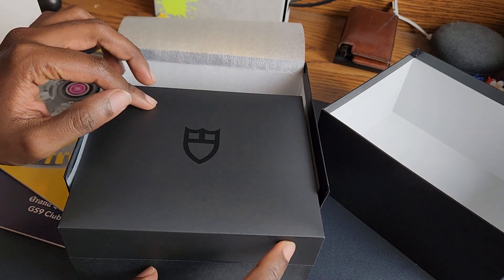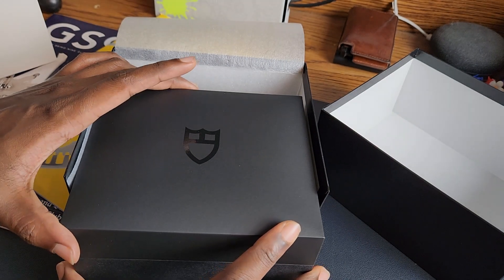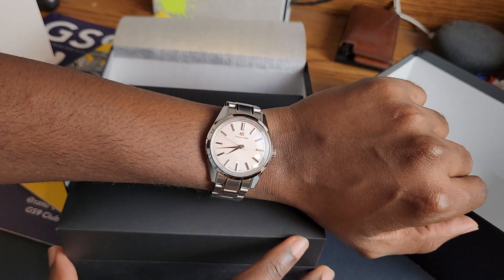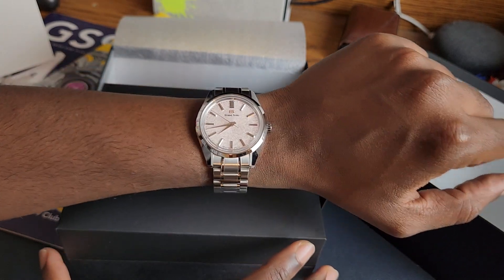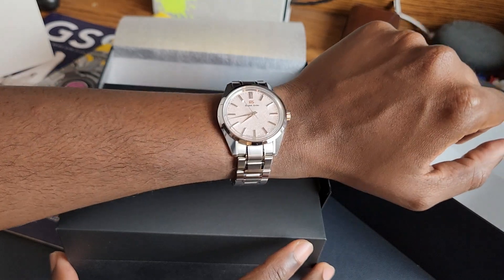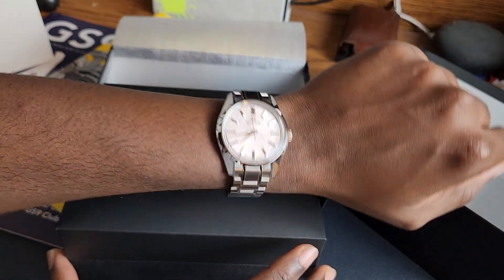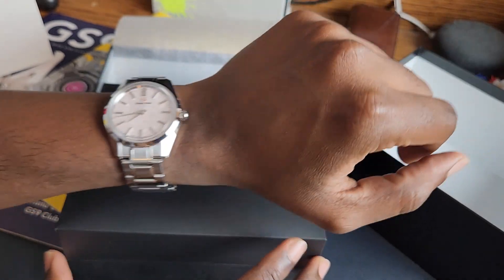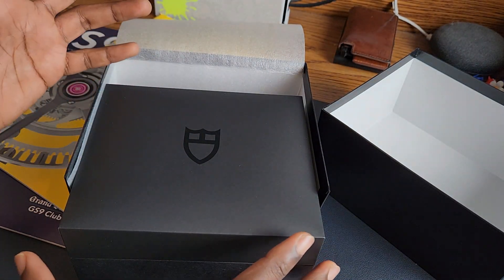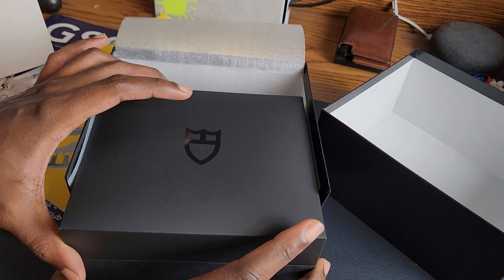Before we get into unboxing it and possibly resizing it — I'm going to try that on camera — my wrist check is my Grand Seiko SBGW289. This is the Sakura 37mm case, 44GS style case on bracelet. Really enjoying this. I've only really had it for one week, so this is kind of a double whammy.